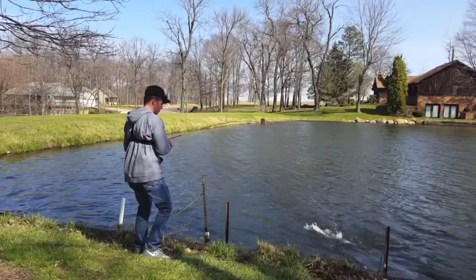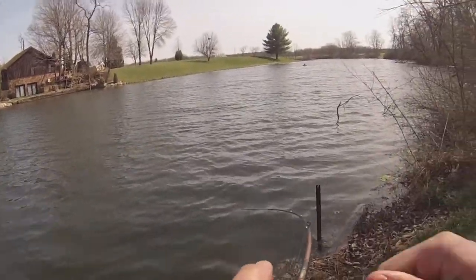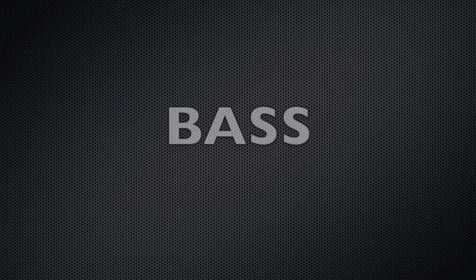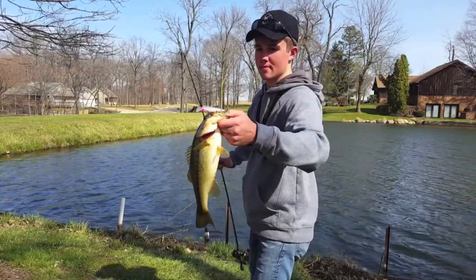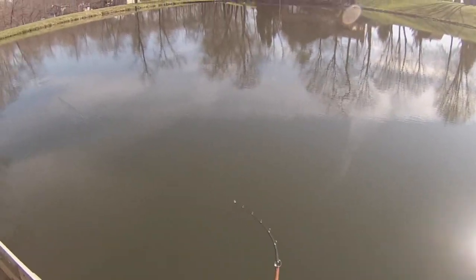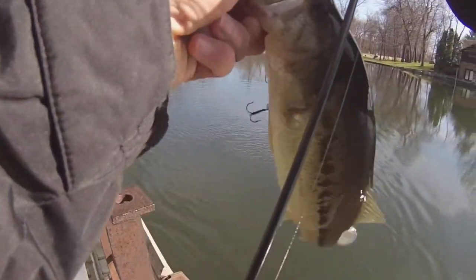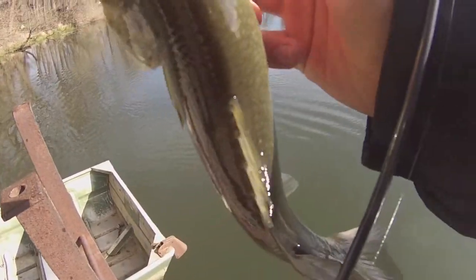That's a nice one. There's one. Got it on the jerkbait here — third one in the morning. I didn't get the other ones on film because I was just testing it out to see if they were even biting this morning, but not a bad bass.